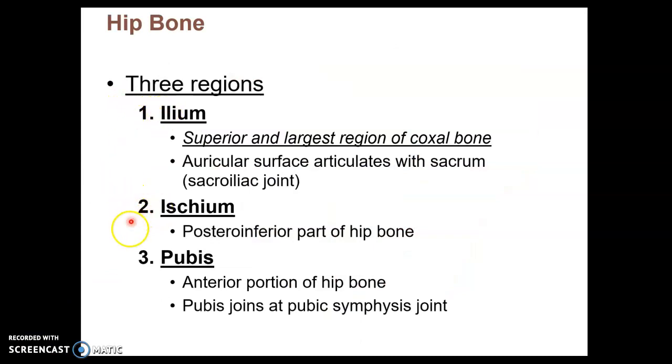Here are your three regions of the pelvic girdle: the ilium being superior, the ischium being posterior and inferior, and the pubis being the anterior region, which joins up to the pubic symphysis.